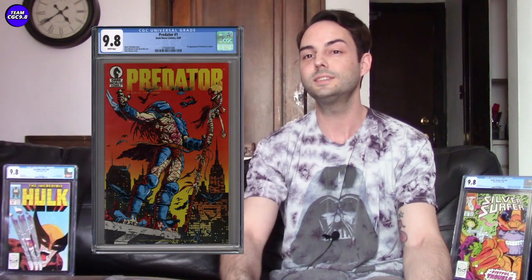A big takeaway of this video is don't just assume a CGC 9.8 is a perfect comic book and then jump straight into negotiating the price without considering some of the slight differences of the book. I've got four categories of slight differences in CGC 9.8s — and really all comic books — to consider.